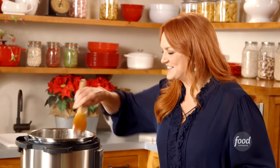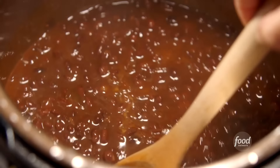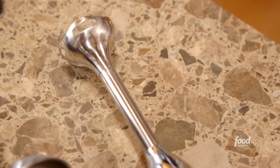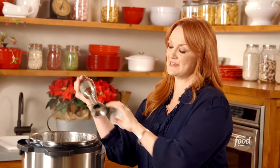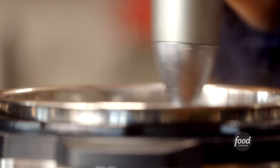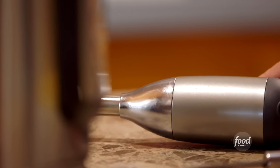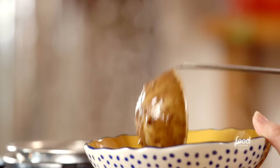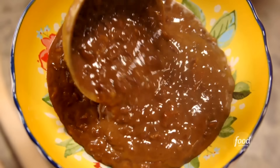The fun part is always taking off the lid and seeing what's inside. It looks really thick and rich, so this is a good time to add the juice of a couple of limes. I'll stir that in. You can serve the black bean soup as is with whole beans, but I like to purée the beans a little bit so the soup has a mix of textures — an immersion blender is the perfect tool for that. I'll stop there because I really like the texture; it's sort of a cross between refried beans and whole beans.